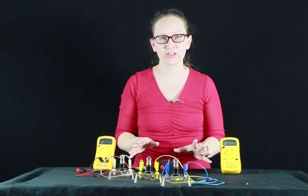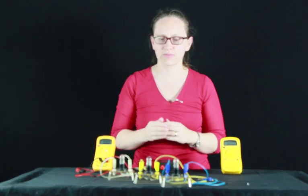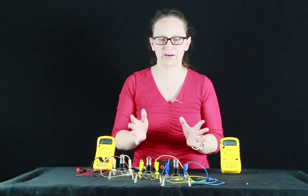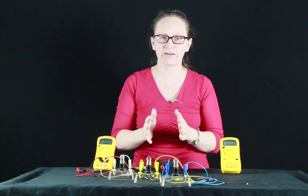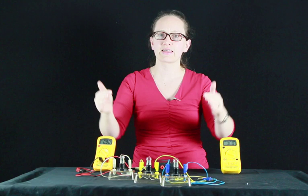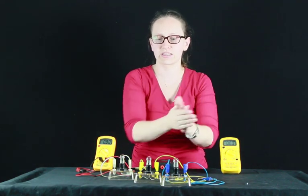Let's look at the parallel circuit now. In a parallel circuit there are multiple ways in which the current can flow. A parallel circuit is like a river breaking into two or three streams, and then combining back together again to go to the sea.